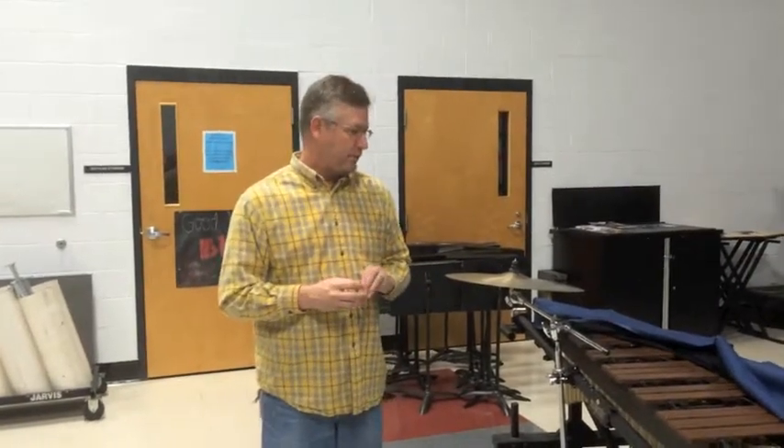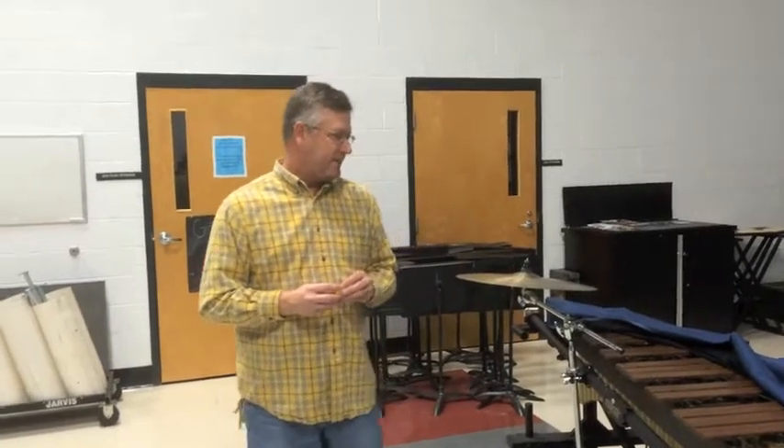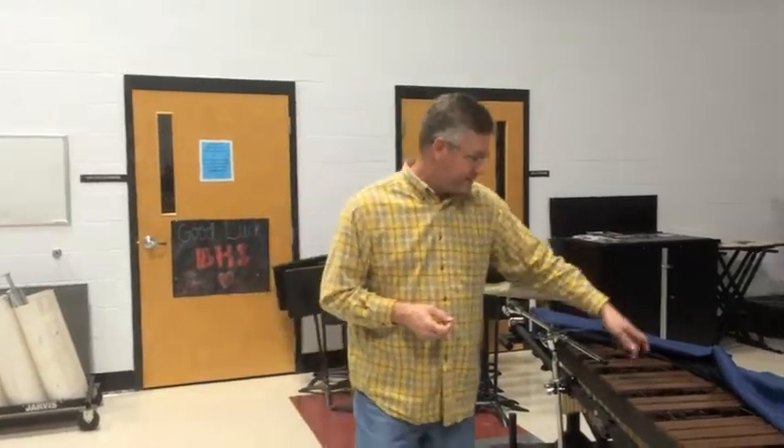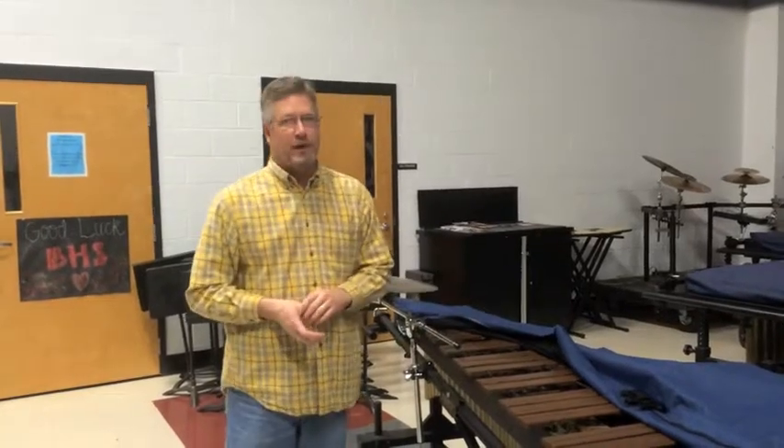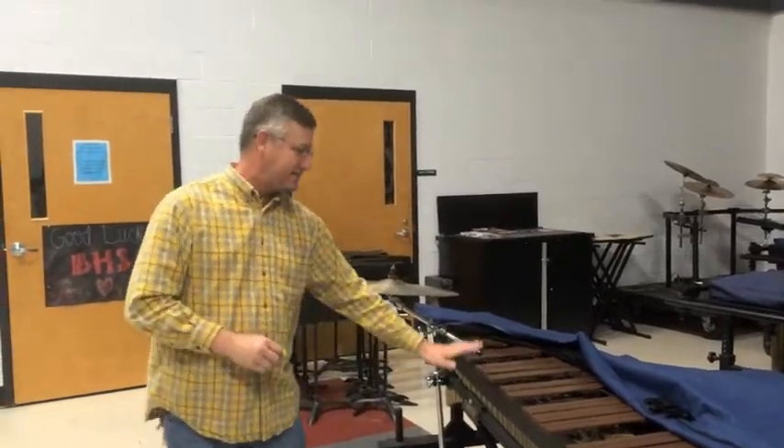John Dunlap here for quick tips for busy band directors. Got a lot of questions about saggy marimbas. How do I fix my saggy marimbas? Well, the good news is most marimbas nowadays have a little spinny dial that you just spin and it levels out your rails, and everything's nice and you don't have saggy bars.